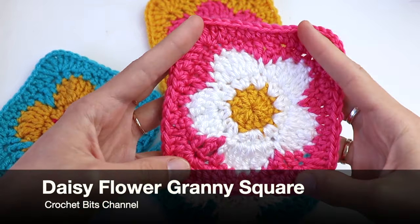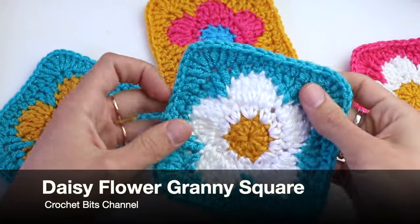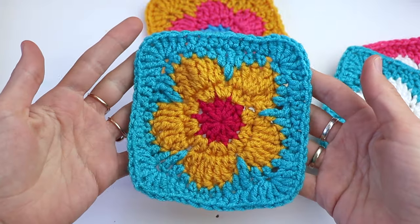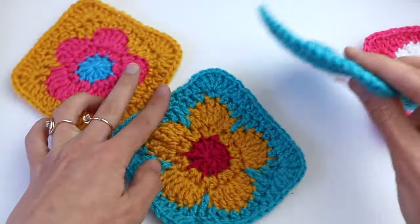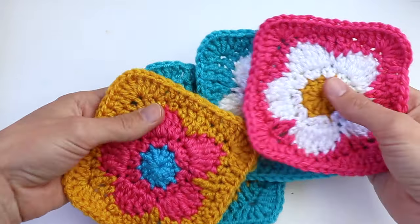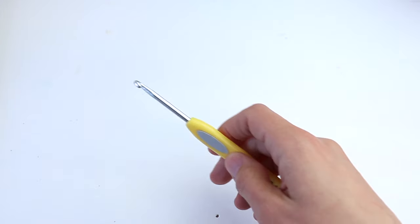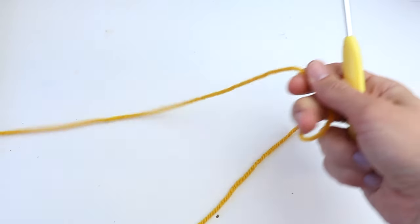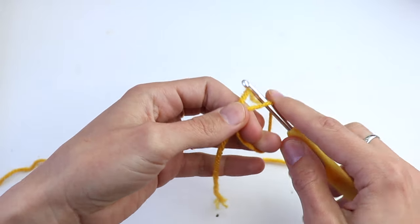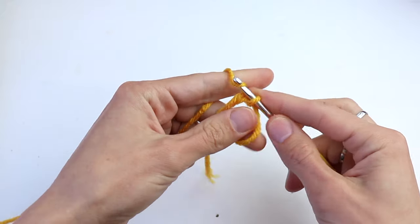Welcome guys to the Crochet Beads channel. In this video tutorial I want to show you how to crochet this beautiful square that I'm going to use for a crochet bag. This is a five petal flower and then we will form a square around it. I'm going to use a four millimeter crochet hook and medium worsted weight yarn — all leftovers that you have, really perfect to get rid of them.